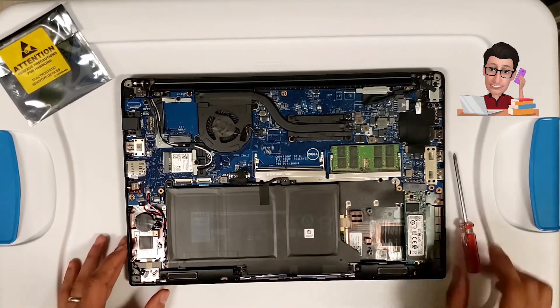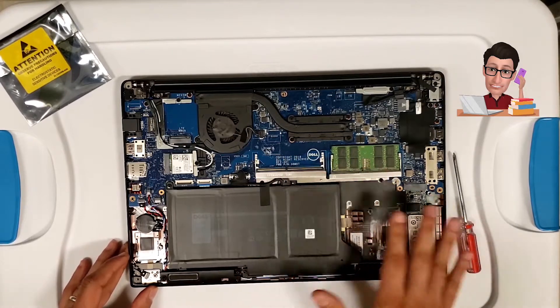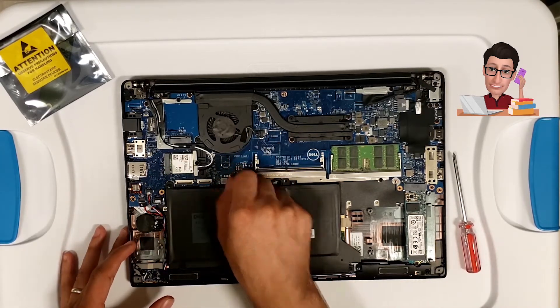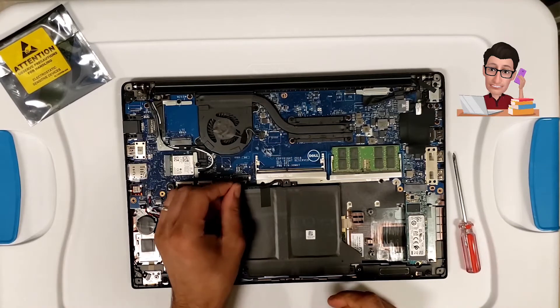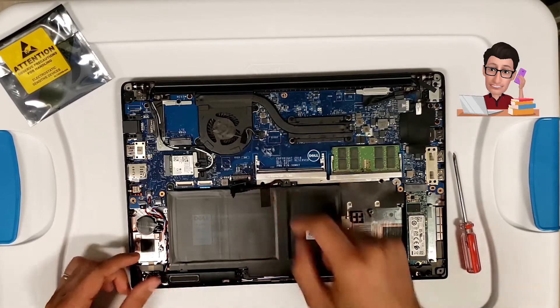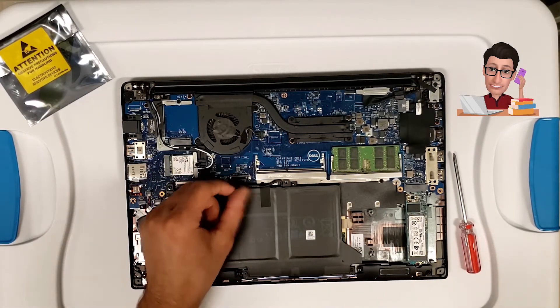These are the three components that most people will replace. Before you change any parts out, the first thing you want to do is disconnect the battery. There's a little tab — just pull it back and make sure you're gentle with it so you don't end up ripping the connector from the motherboard or damaging the cable.